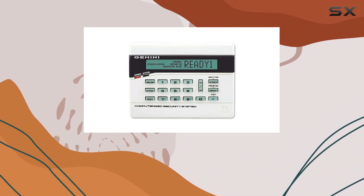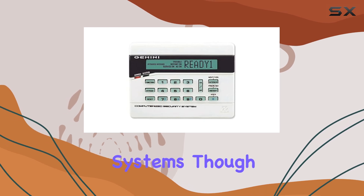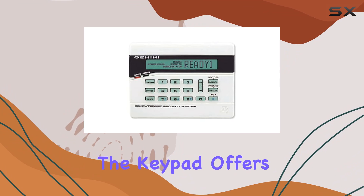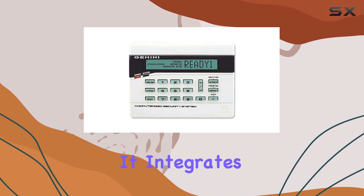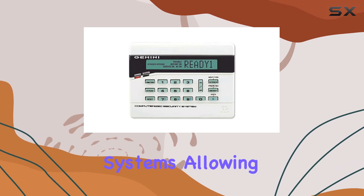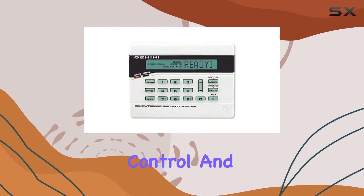Installation is straightforward for anyone familiar with security systems, though beginners might need some guidance. In terms of functionality, the keypad offers robust capabilities. It integrates seamlessly with compatible security systems, allowing for comprehensive control and monitoring.